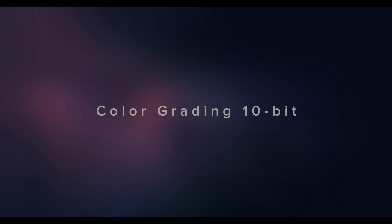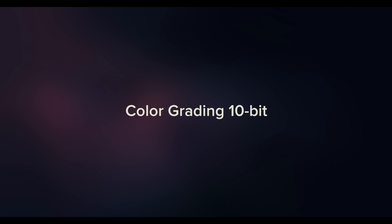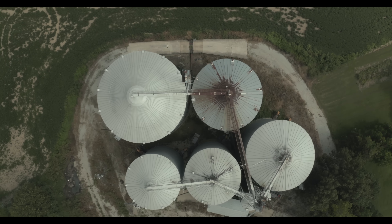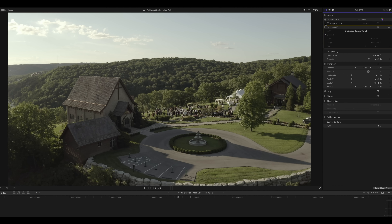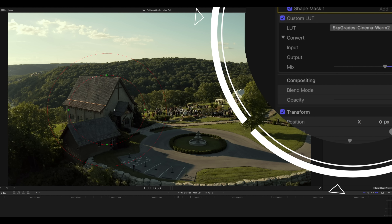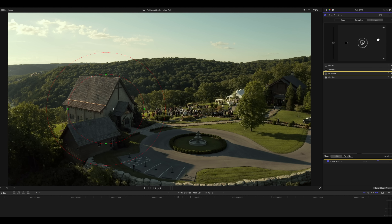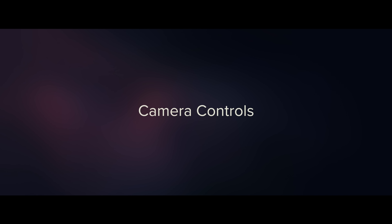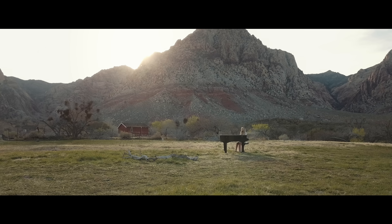Color grading with 10-bit gives you the ability to push the image like you haven't been able to before — you can stretch it out, dig into the shadows, key colors more accurately, and your LUTs look better. You can also use secondary grades to add focus to your subject. For example, in a shot of a church, I'll apply one of the Sky Grades Cinema LUTs, draw a mask around the church, and raise the highlights and mid-tones.